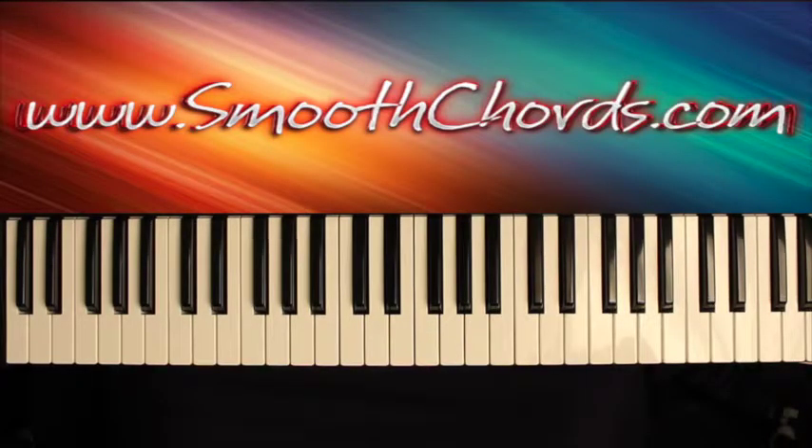This lesson will cover a song titled 'He's a Keeper,' recorded by Rodney Bryant in the key of E-flat.